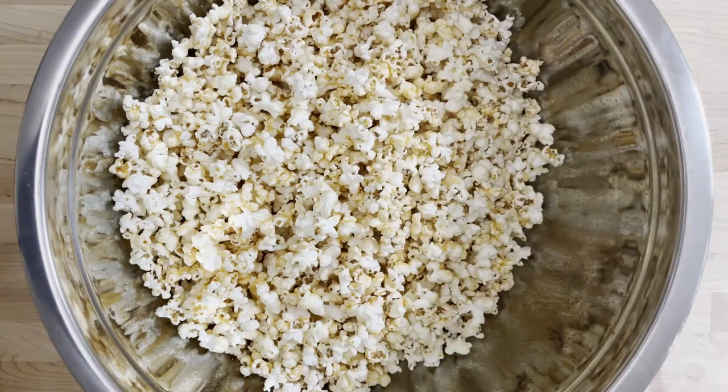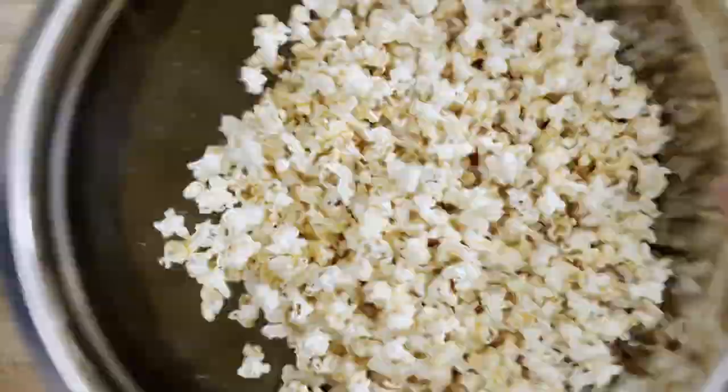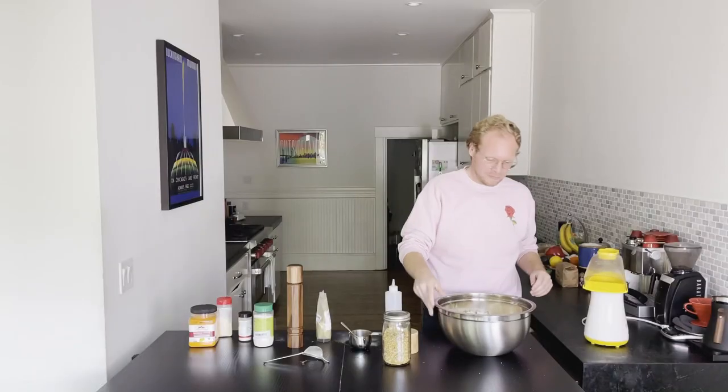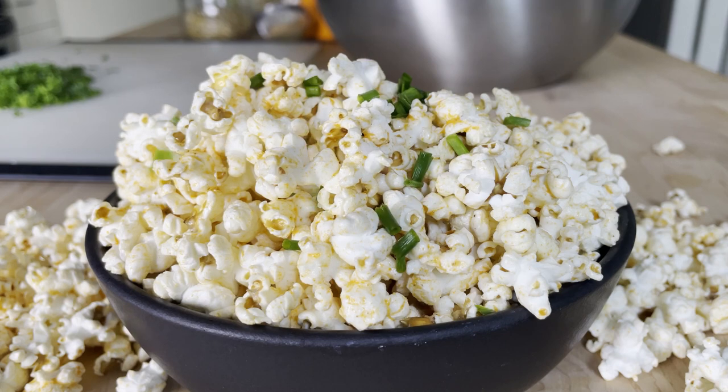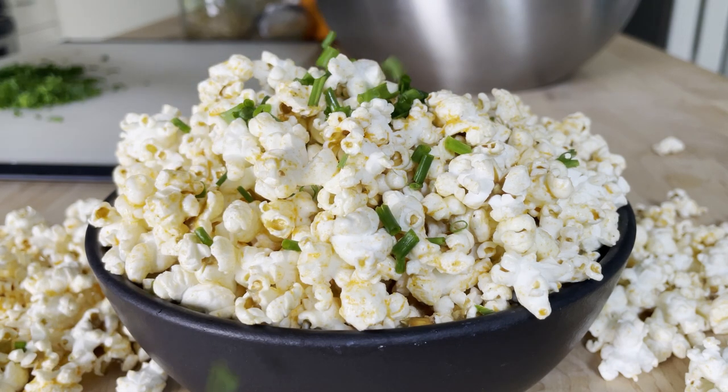Now I'm just sprinkling it with kosher salt — whatever your favorite kind of salt is. Just put so much that half the people in the room are like, 'that is way too salty, I don't want that.' And then you get to have more popcorn. And that's it, really. If you want to be all fancy and stuff, you could slice up some fresh chives, sprinkle those on there, give it a little bit of color, a little bit of pop, a little freshness.